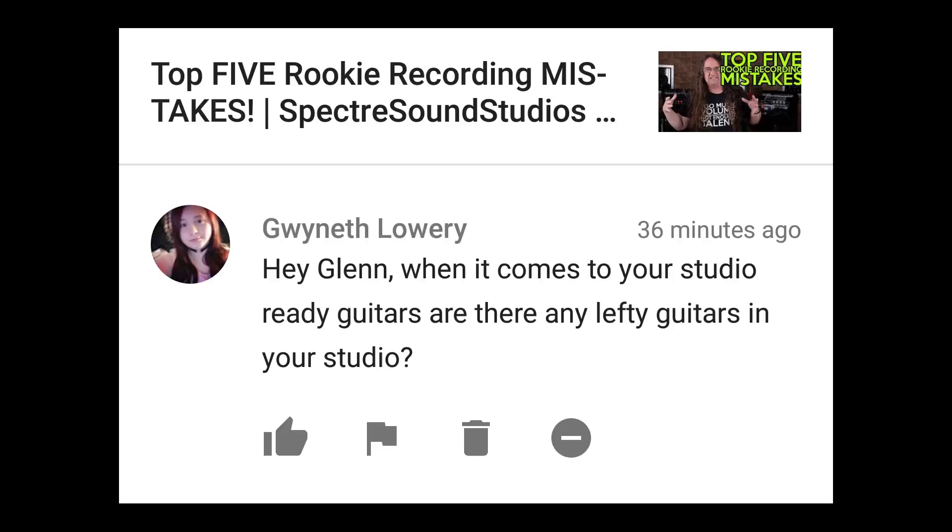Hey Glenn, when it comes to your studio-ready guitars, are there any lefty guitars in your studio? I had to say that twice — you kind of wrote a tongue twister there. Seriously though, no. In 20 years of recording, I think I've recorded one or two lefties and that's it. One of my best friends, the guy who helped me build this place, was left-handed but learned to play right-handed just so he'd have more choice of what to play. Lefty guitar players are pretty rare.